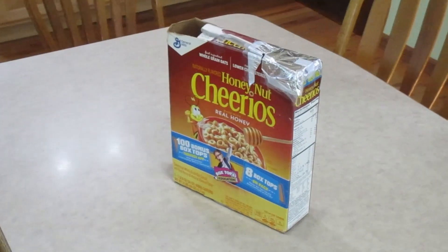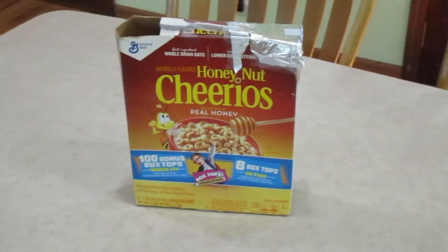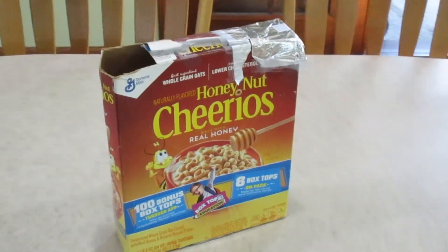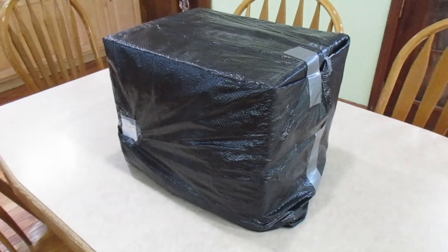Most of you probably remember the eclipse that happened in 2017. And for that, I made this kind of janky eclipse viewer, which I did use this time because it did not evaporate. And I just made another one, and then another one, and then another one.